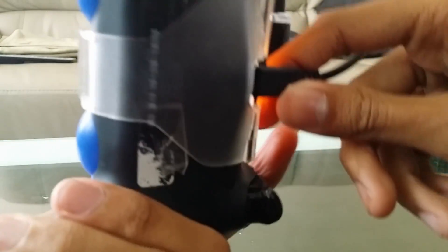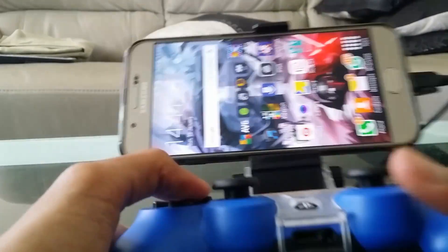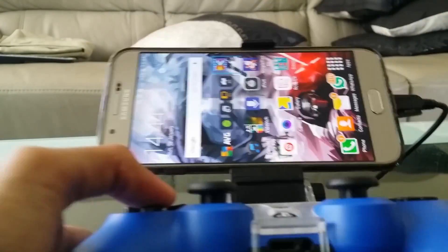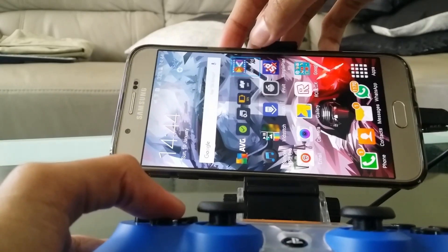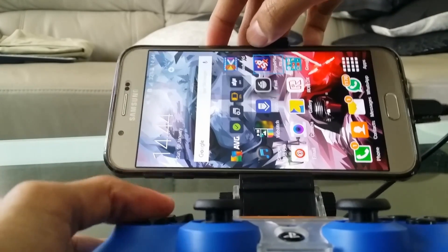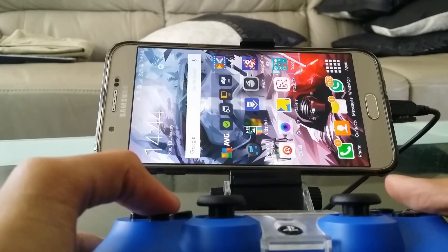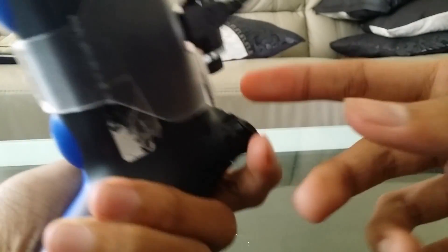Once you've connected everything, you should be able to just press any button — any arrow button — and you'll see a blue box appear on screen. That's your cursor, and it works perfectly.